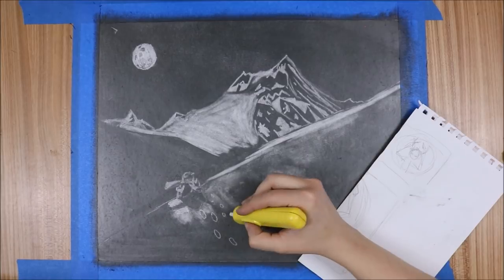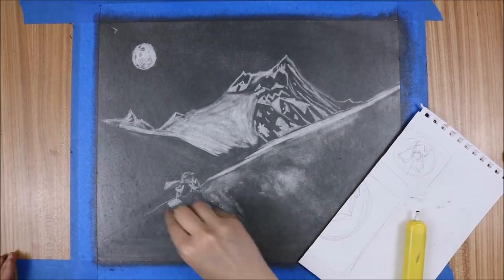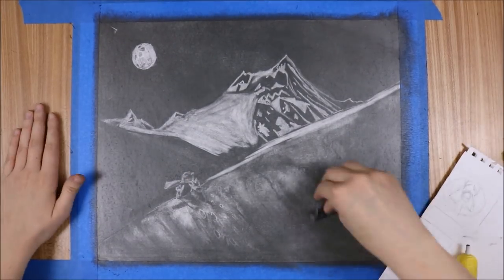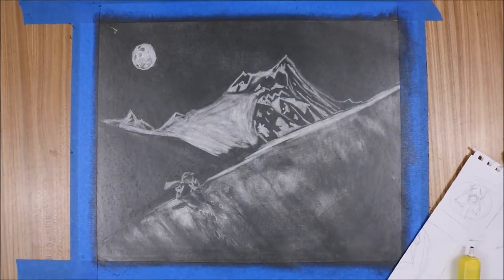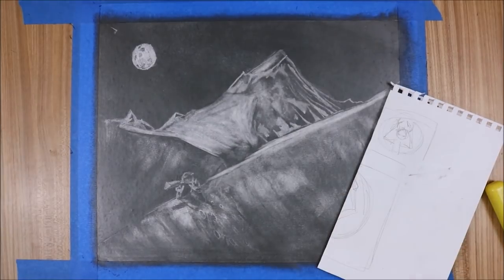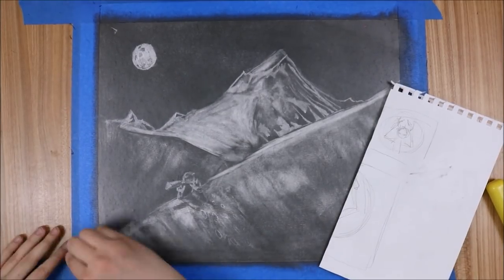Anyway, back to the drawing — this challenge is definitely a challenge. The main issue is trying to get the fine details. I want to invest in one of those pencils that's actually an eraser — it's like a normal wood pencil but instead of graphite it has an eraser in it. I think that would have really helped in this drawing; I could have gotten some finer details. But I didn't have one of those.